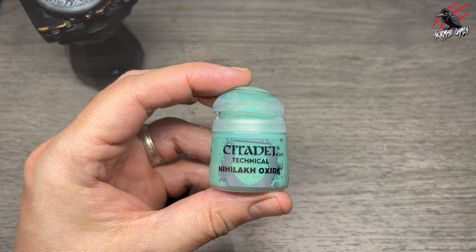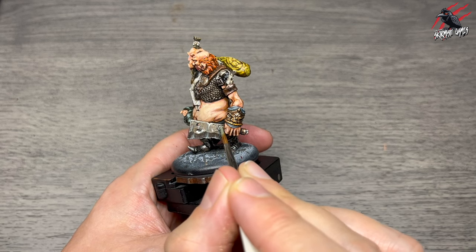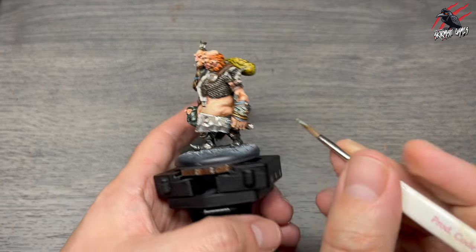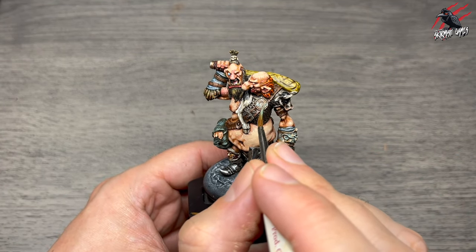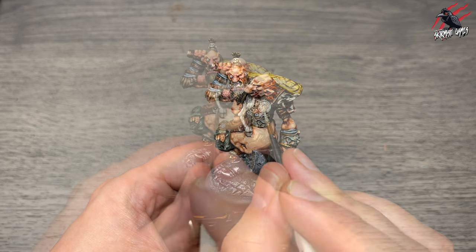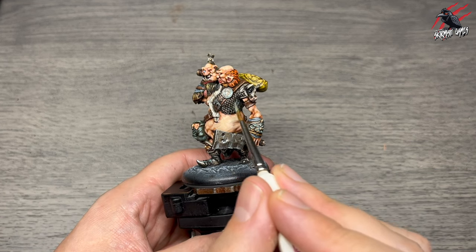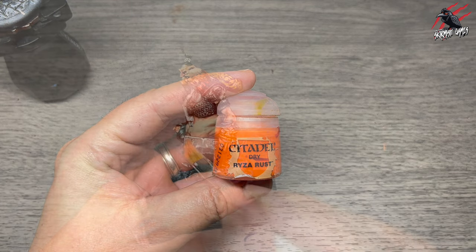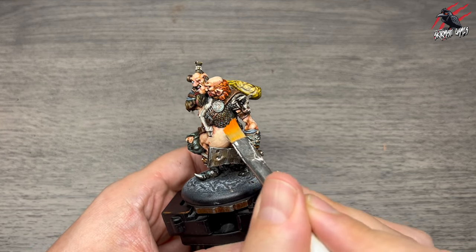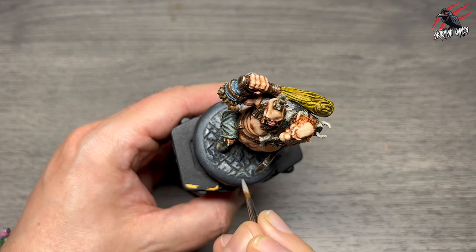Technical Nihilak Oxide is next, just to age the metal a little bit. If you put too much on it can be strong, so I'm just putting little dots and dashes here and there — a little more in the recesses but not wanting a solid turquoise colour. I wipe a touch off and work it into the recesses, adding a little on the buckle edge and dotting it into the chain mail. Then once completely dry I take dry Ryza Rust on a dry brush, flicking it lightly — barely any on the brush — carefully over the metal areas only.